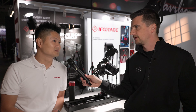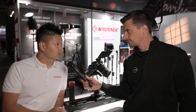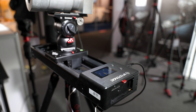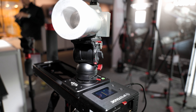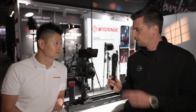We redesigned the whole tracking system. Now we use a linear bearing, which makes things a lot smoother and more stable. In terms of key point setup, we now support up to eight points, though the general use case is still just setting an A or B point.